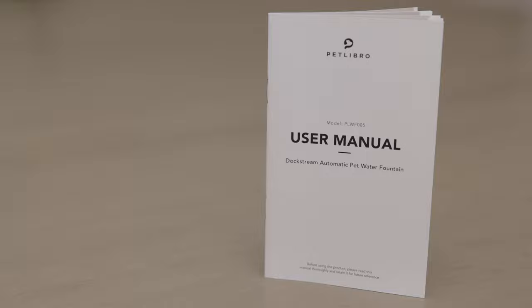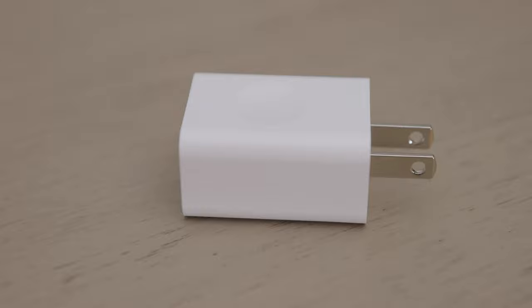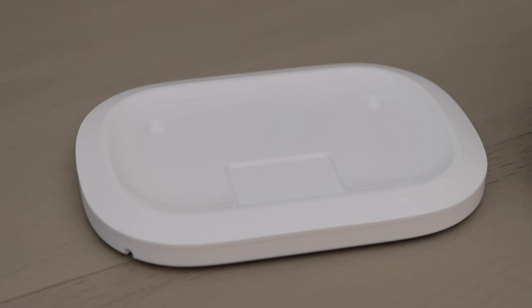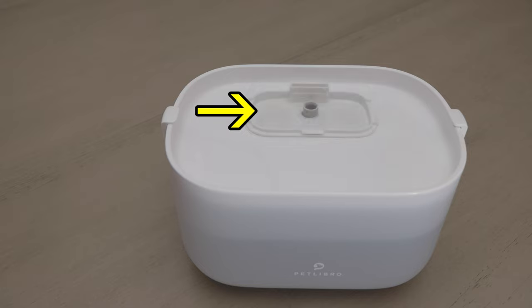You get: a user manual, a filter, a power cord, a power adapter, a water pipe, a cleaning brush, a spout, a tank base, a black foam filter inside a wireless water pump, a water tank with a water tray on top of it, and on top of the water tray is a filter lid with a filter tray underneath it.